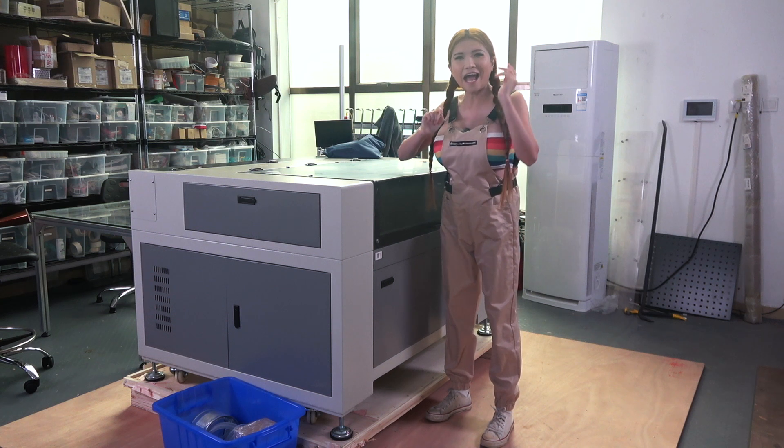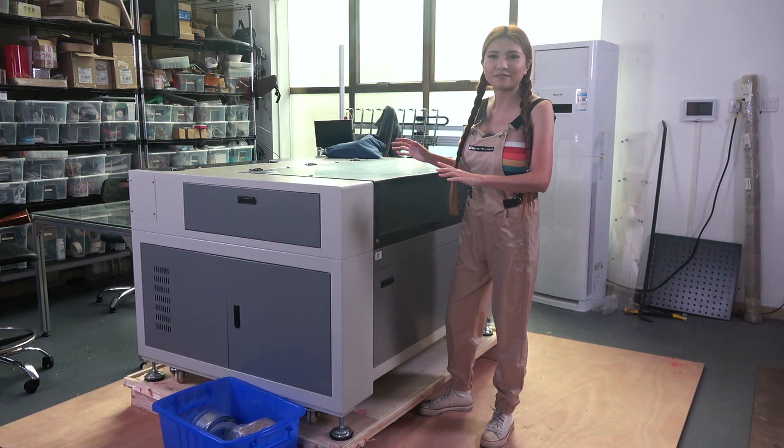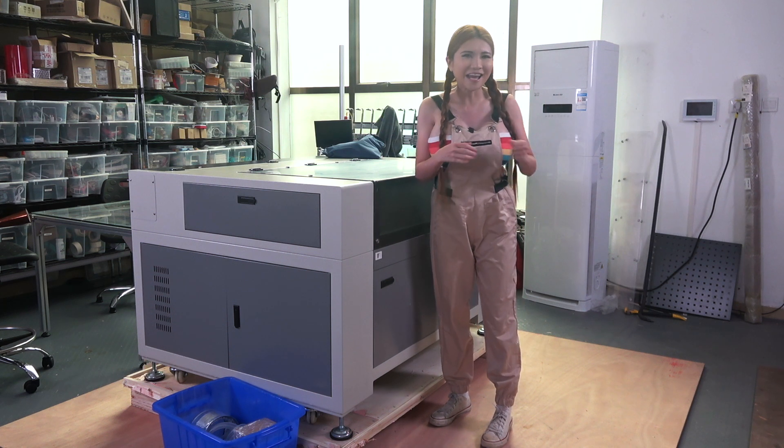Hey everyone, today I am going to be reviewing this giant 80 watt laser cutter for my friends at Montport. But first, let me show you how I got it in here.